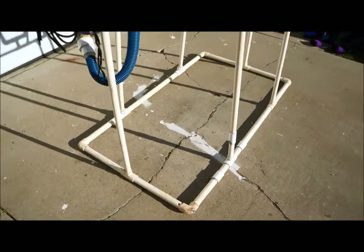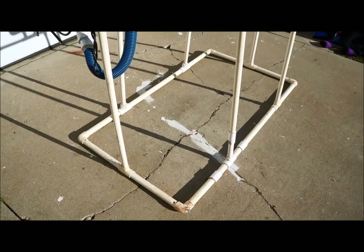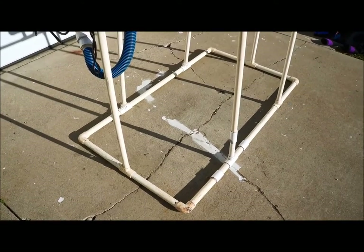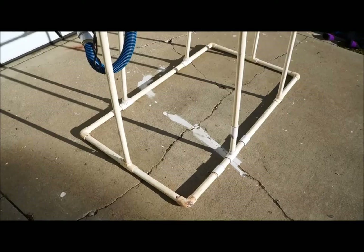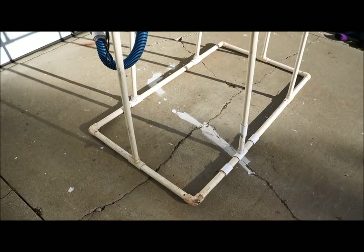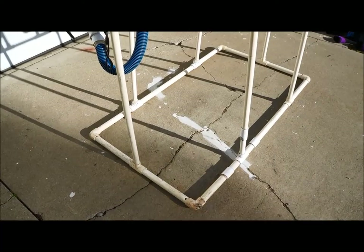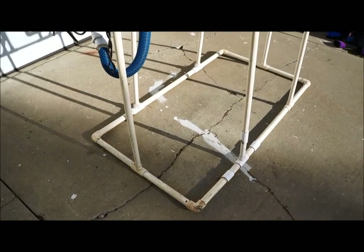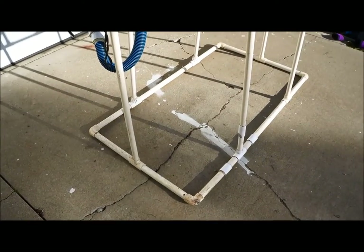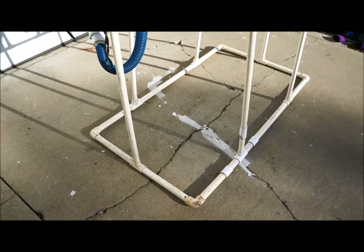One of the first and most important features is to have a big enough base so that it's stable when you load it up with scuba equipment that may be quite heavy when it's wet. You can design the rack for any size. Mine's about 2.5 feet by about 4.5 feet in terms of the base. If you're putting it inside an apartment or some smaller area of storage, you can make it whatever size you want.